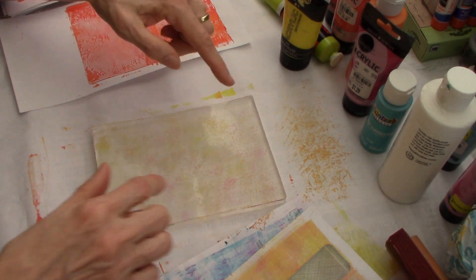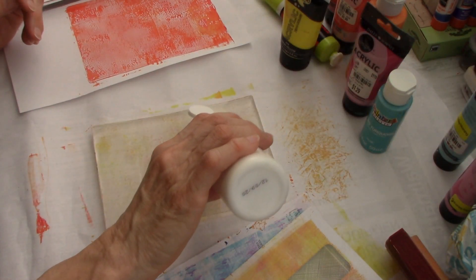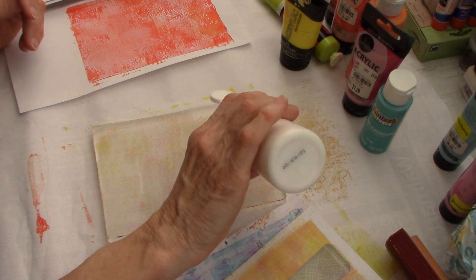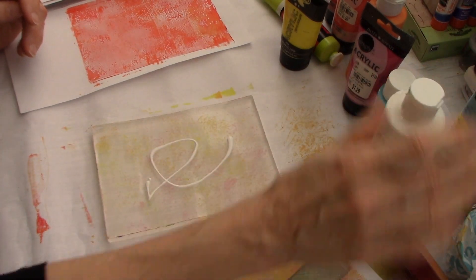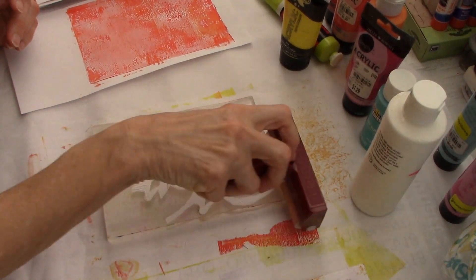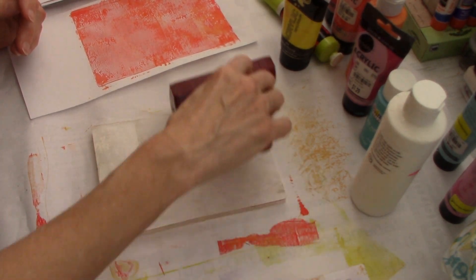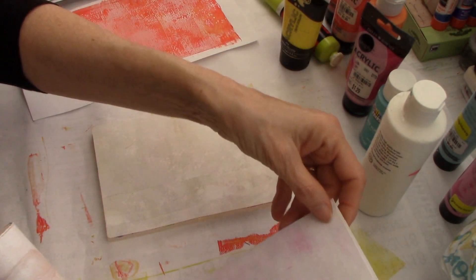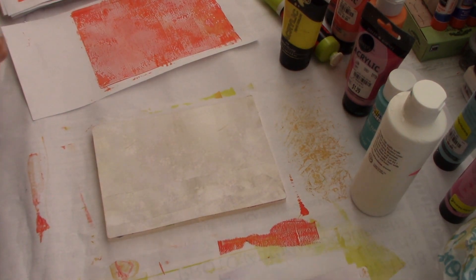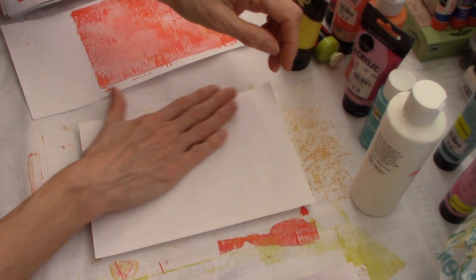Now when I get to this point, when I've got just a little bit of paint left, one of my favorite things to do is to just add some white. I've just used this white - so what I like to do is just use some white and go ahead and cover that little bit of color. These are some of my favorite prints - the white background prints. I'm just going to pull the way it is on a piece of white paper.